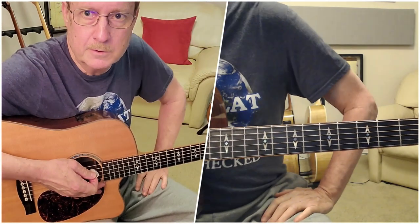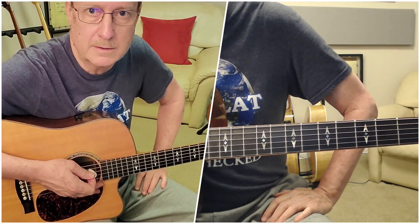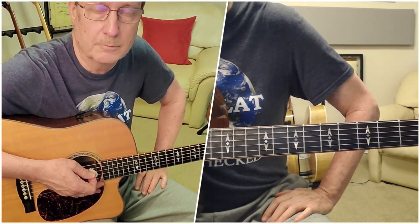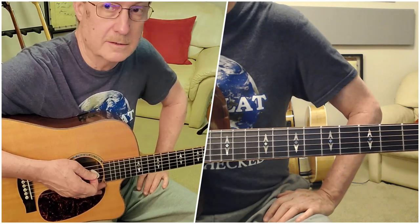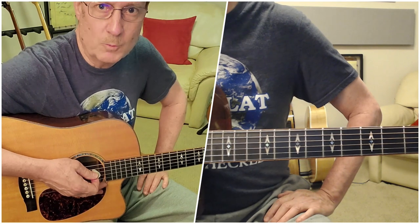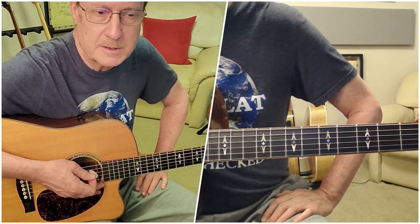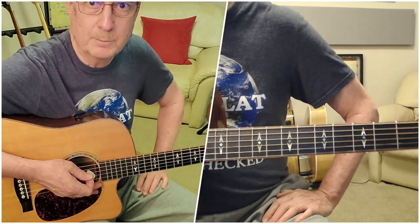Hey everybody. I'm here today to demonstrate how James McMurtry plays his classic song, Rachel's Song — not Song for Rachel, but Rachel's Song. This is one that James plays very regularly, and he played it a lot on the streams. It's one that I love to play as well.